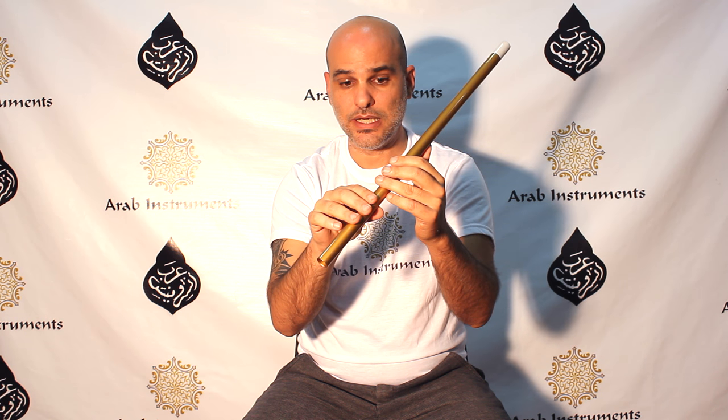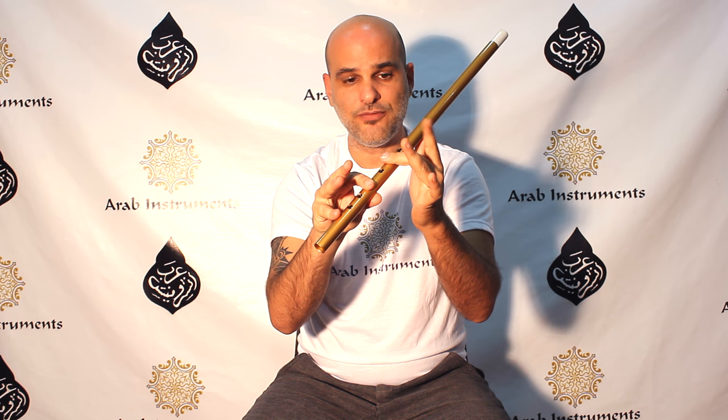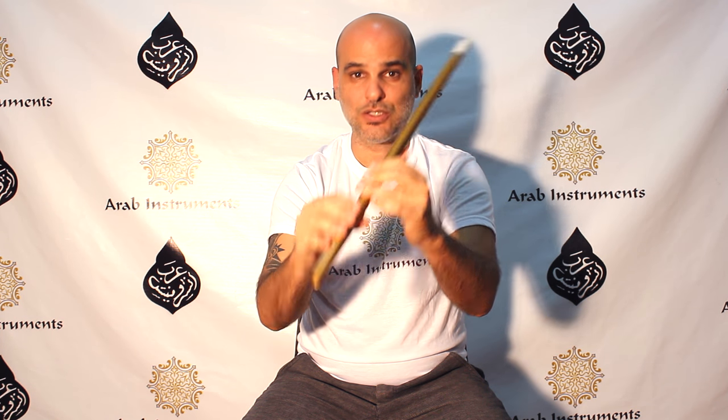The fourth note is Charga, and the fifth note is Neva. We hold these two fingers on the first register down all the time — not like Rast, but like this. So I'm gonna give you the first five notes which compose the first taste of Nahawand, which is D minor.